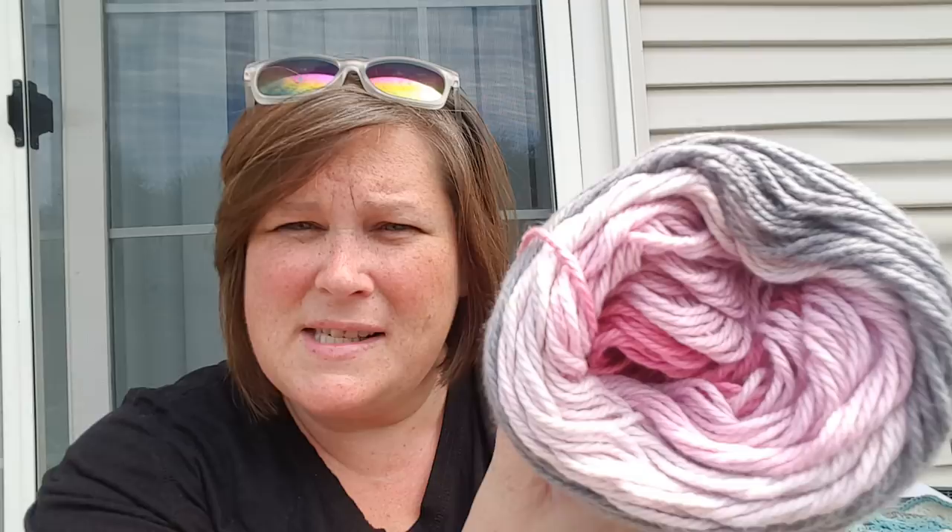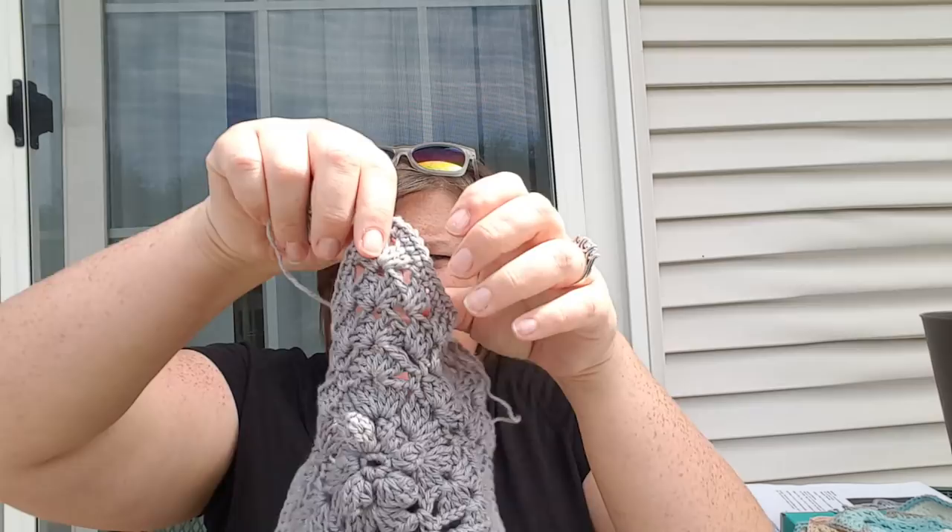The first yarn I used was Sugar Wheel Yarn Bee from Hobby Lobby. It's $5.99, 335 yards, and it's 100% cotton - but this is not a stiff cotton, it's a mercerized cotton, so it's very soft. It's pinks - dark pink, light pink, and even lighter pink fading into gray. The first one I made was the Granny RR, and this is what it looks like. It's very floppy.